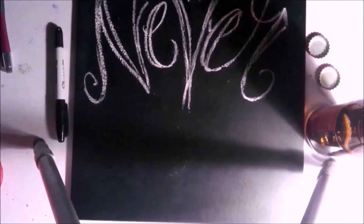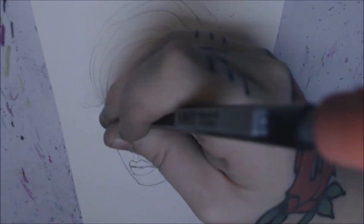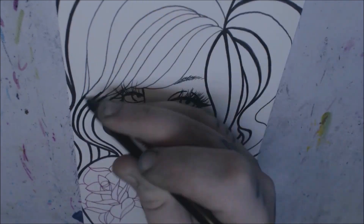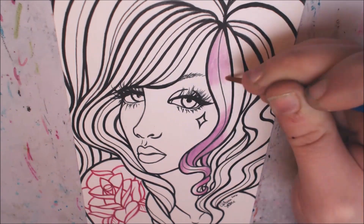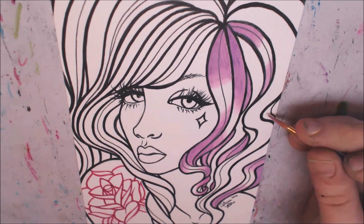Hey guys, Carissa Rose here. So here is yet again another one of my Inktober drawings and I decided to paint it in. I originally did this outline during my Inktober challenge — I'm pretty sure it was day 30 — and I used Sharpie pens and Sharpie markers for the outline on a sheet of 5 by 7 inch white crystal board paper.